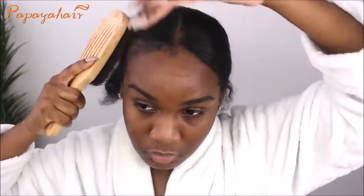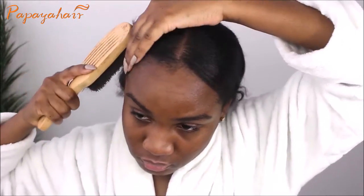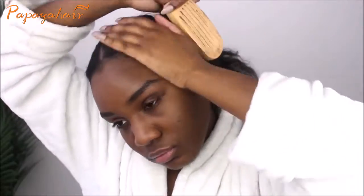I want to do a Valentine's Day look and kind of switch up my hair as well. I was sent this wig by Papaya Hair, which you guys are going to see soon.